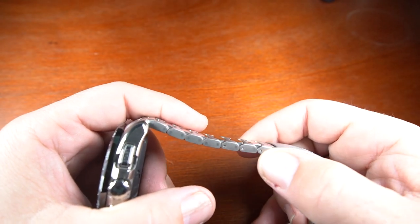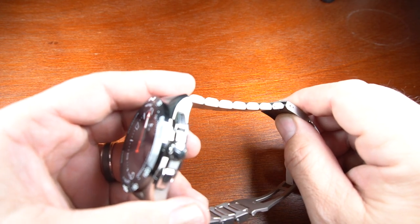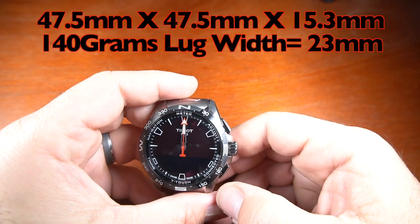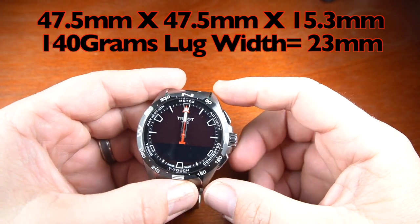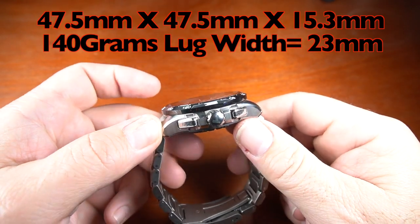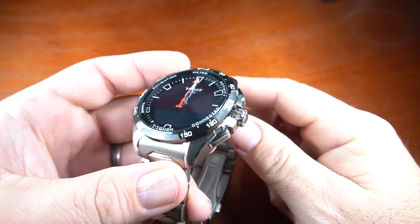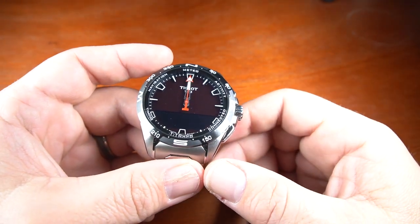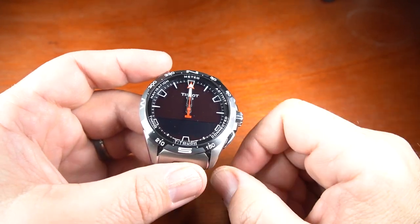The links are very thin, so it's easy to get the fine-tuned size you're looking for. The watch is 100-meter water resistant, 47.5 millimeters wide, 47.5 millimeters long, 15.3 millimeters thick, and the lugs are 23 millimeters for the straps. The analog hands move around the dial with the modes, or move out of the way when you're using the display. The hands and ceramic bezel have a nice bright lume.